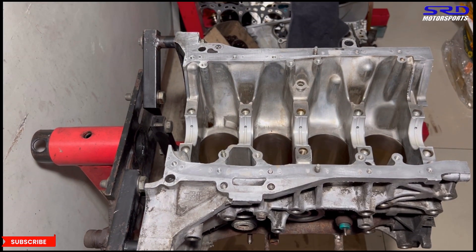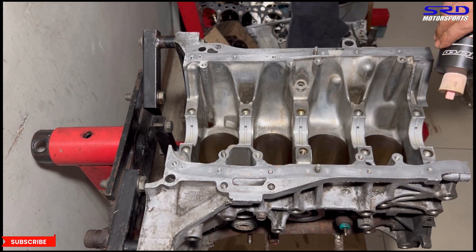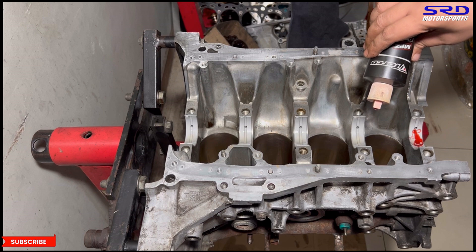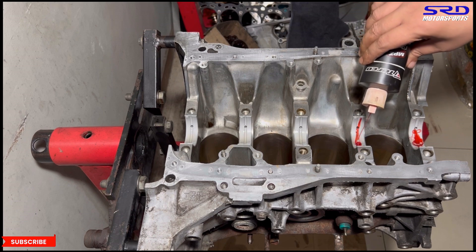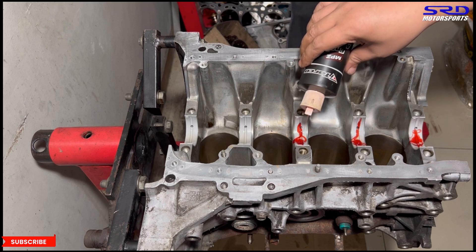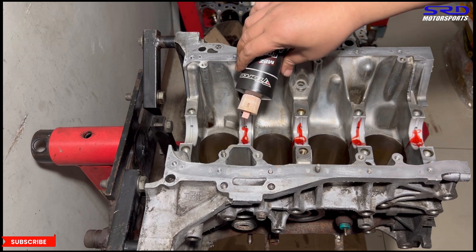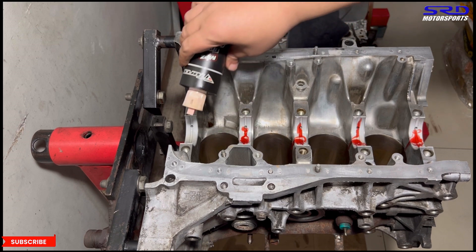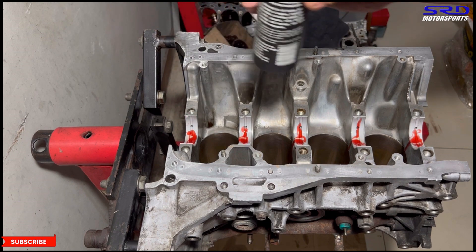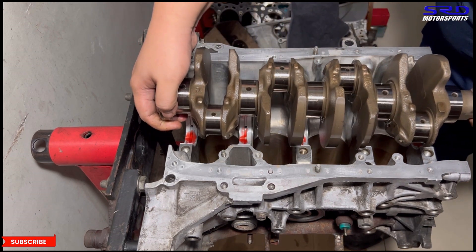We use the torque assembly lube. Get some on each of the bearing halves before we put the crank in, and then we apply it again on the main journals of the crank. You can put more but the problem is it may start leaking toward the bore, so we wipe it off either way just to be sure.